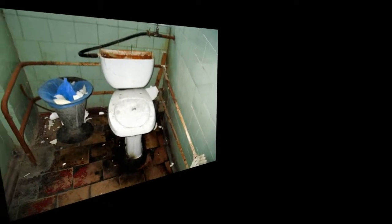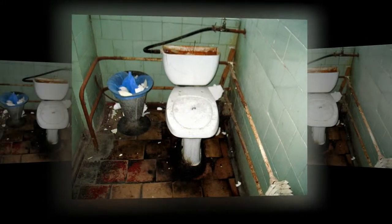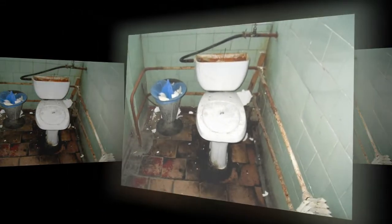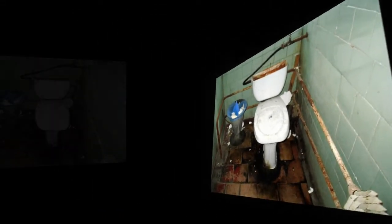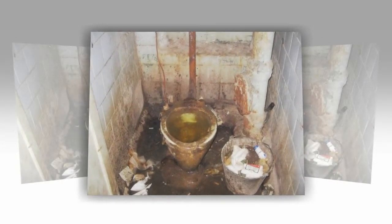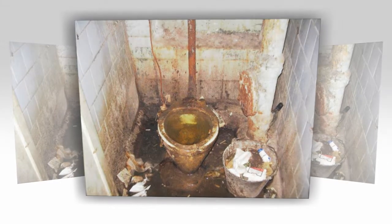How to clean a toilet without a brush. To clean a toilet bowl without a brush you will need cream cleaner, green scrubby, a cleaning disinfectant or disinfectant cleaner, gloves, microfiber cloths, and glass cloths.